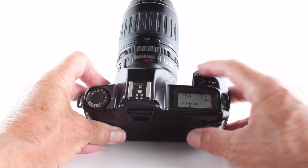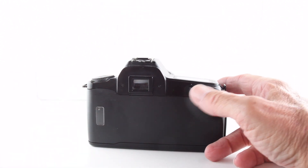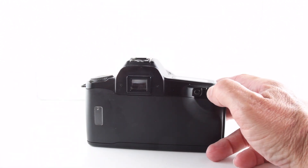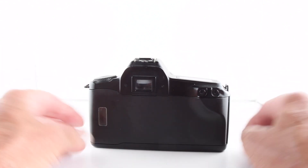There's the shutter button and our command dial. We also have our partial metering button and our exposure compensation button on the back, as before with the other camera.